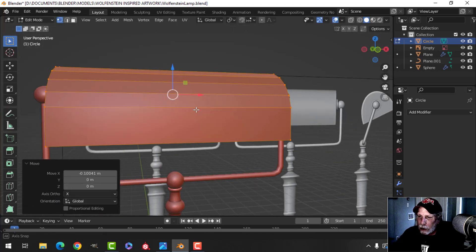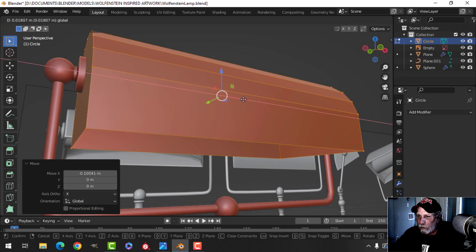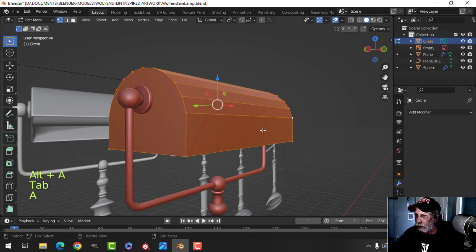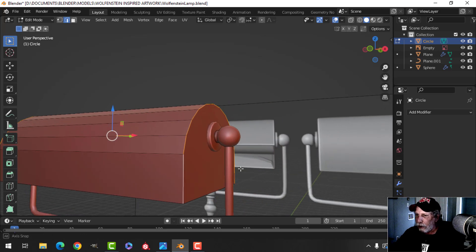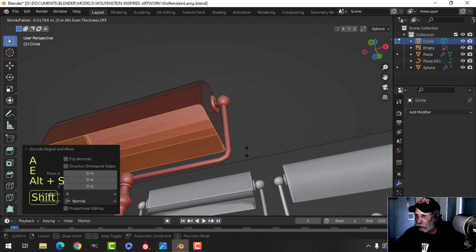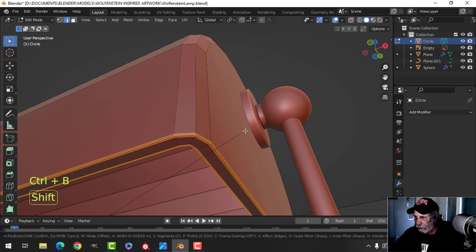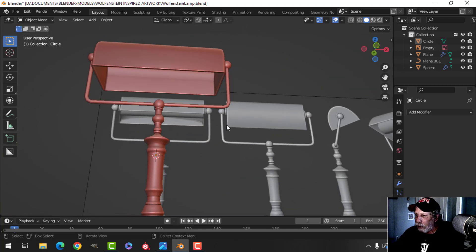I'll push it onto this side, make sure it makes contact, then grab this edge and pull it until it makes contact on the other side. Now - Shift+Alt click that edge and that edge in edge selection mode, Ctrl+B pull to give it a nice rounding. Then select all, E and Alt+S and pull to give it some thickness. The polys are flipped so I'll flip those back, then bevel this stuff with three segments, shade smooth - there's that piece.